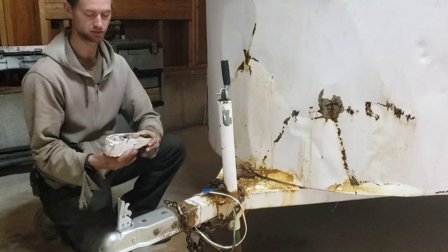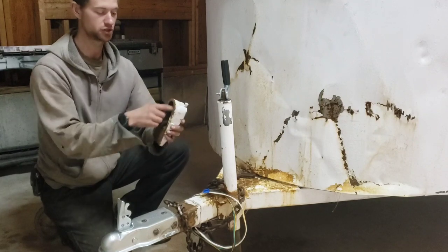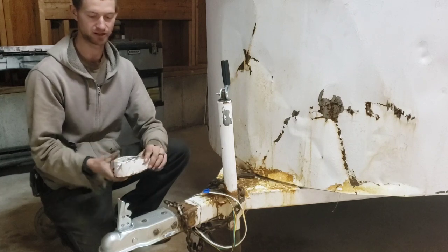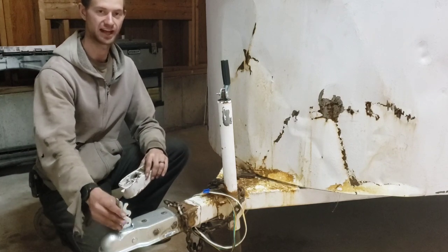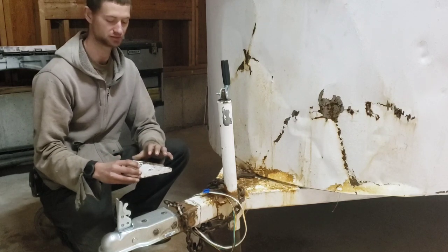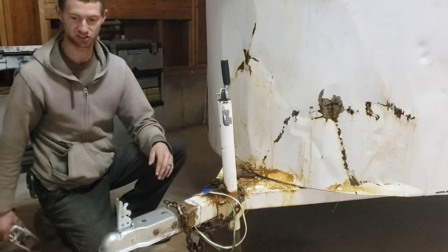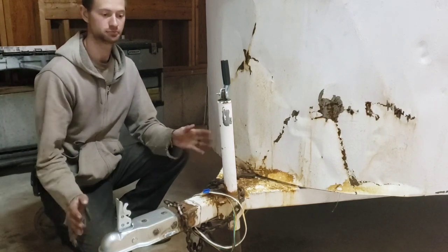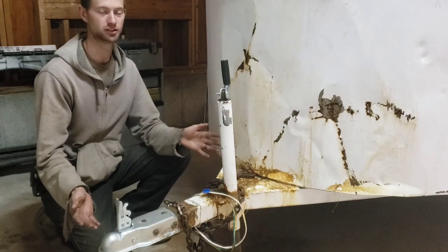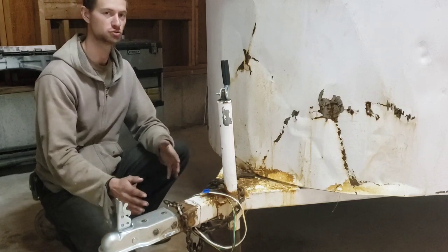When I purchased this trailer, this was the hitch that was on it — a two inch receiver, definitely an older style. The fellow I bought it from had put a new latch on it, but had actually cut the latch to make it work. But in reality, it didn't work. So that was my first probably mistake when buying this trailer. I saw the latch, but I didn't really think too much of it.